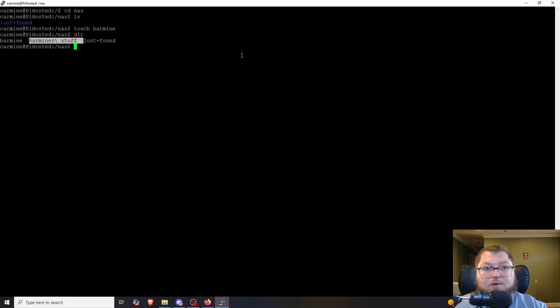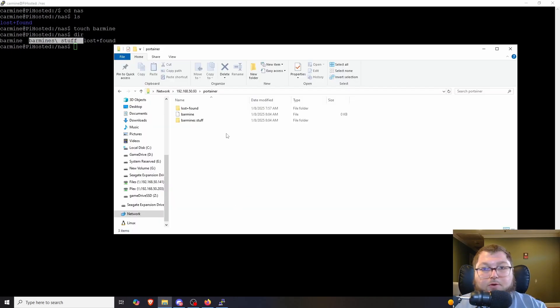Now we have a NAS working across our network between devices. You can use it for media like pictures or videos, or for projects like Frigate, Jellyfin, Emby, or a Plex server. Our network share is up and running — it's a budget NAS off a Raspberry Pi, low cost compared to a regular NAS. The next step is setting up other containers, including trying a Plex server to test hardware transcoding with the onboard graphics.